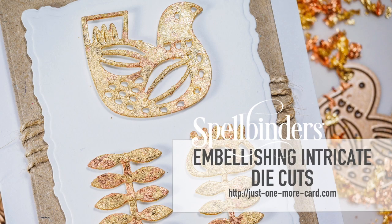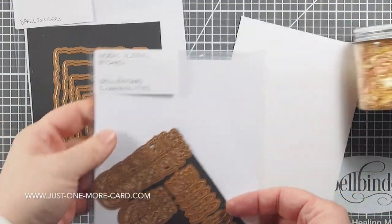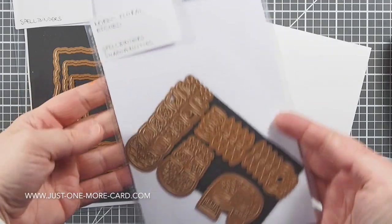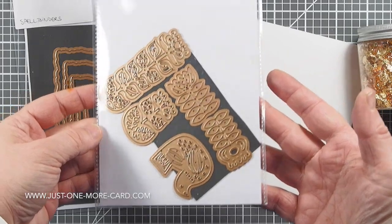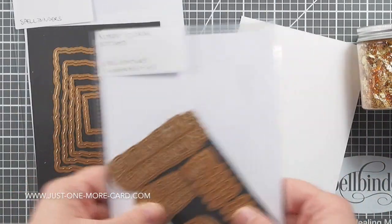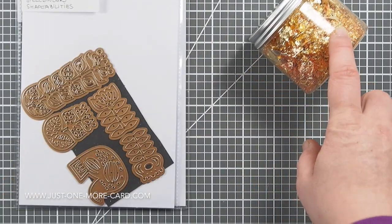Hey everybody, this is Julia from Just One More Cart and I'm back with another video featuring new Spellbinders products. Today I want to look at embellishing intricate die cuts. I am using some of the new Spellbinders shape abilities — this is the Nordic Floral Edged Die Set and I absolutely love it. It's super intricate and you know I love floral elements and decorative elements, so I'm just very excited about that.